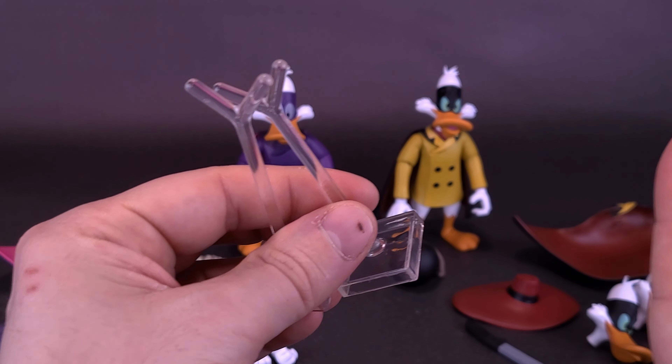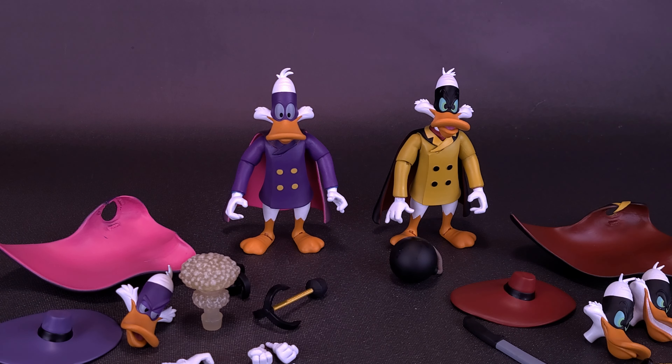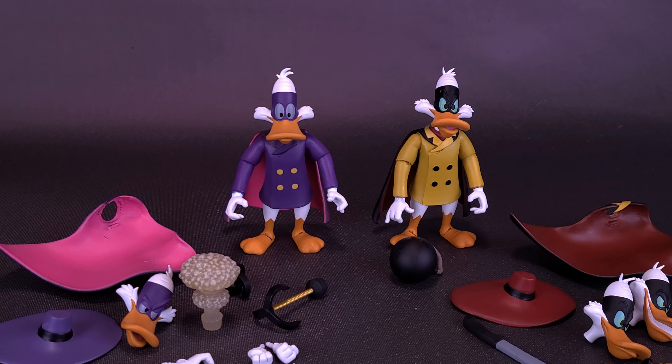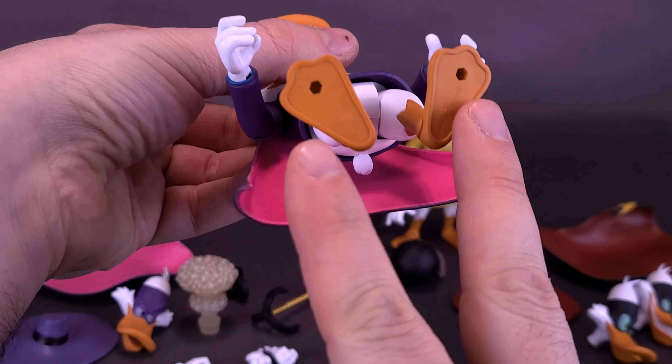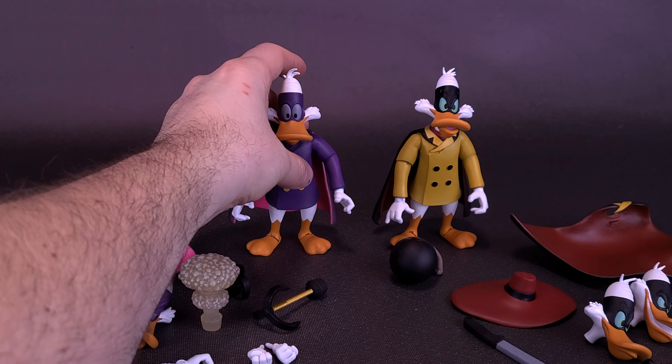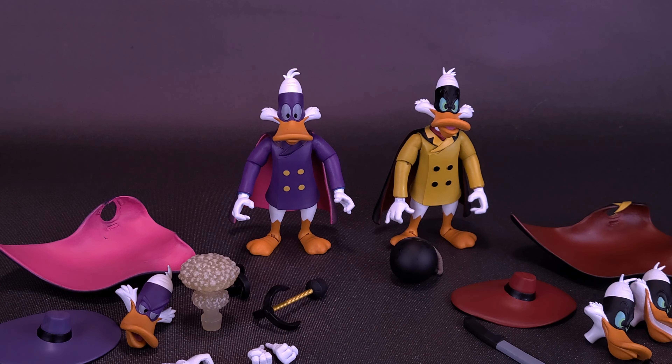I would have liked if they could have also included regular circular display stands, as the figures do have slight looseness in their ankles. Looking at the bottom of their flat feet, they do have peg holes. So even though they don't have display stands dedicated to them, you could use display stands provided by other companies.